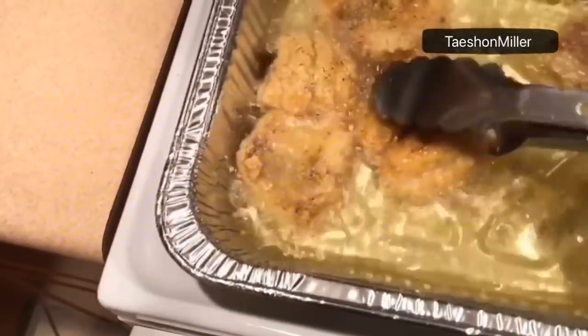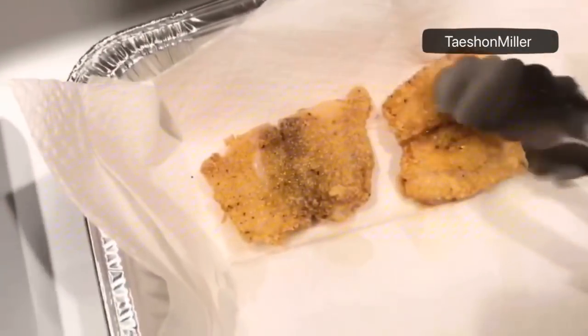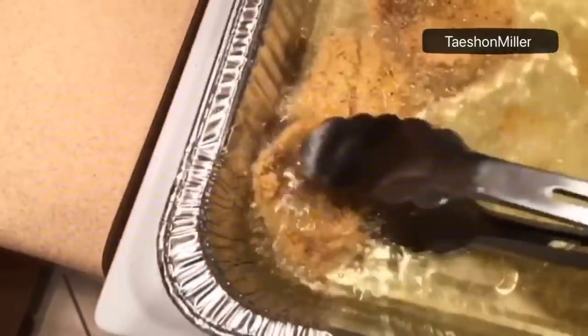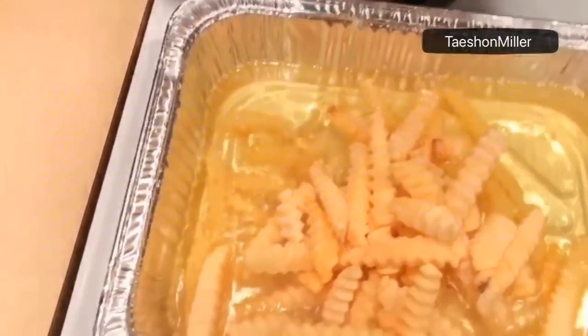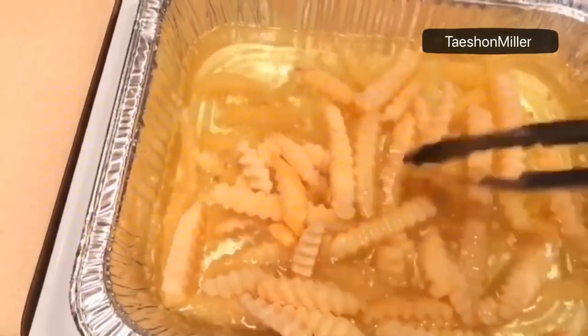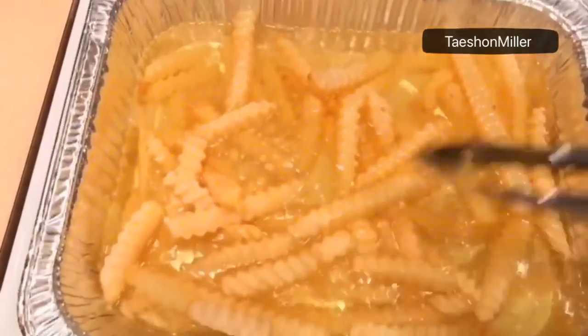I'm just draining the grease off of the fish now and placing it to the side to prepare to put my fries into this grease. And here are my fries going into the pan now — I'm going to fry those up.